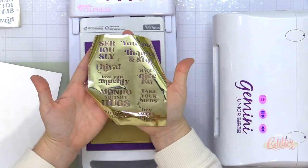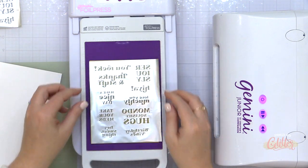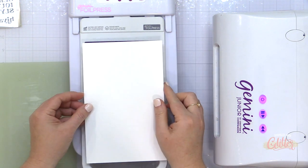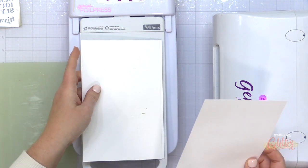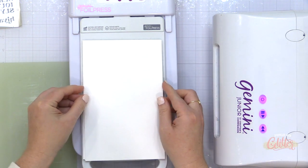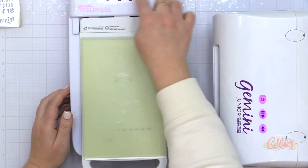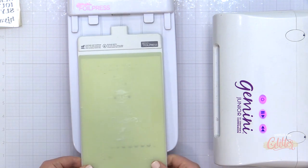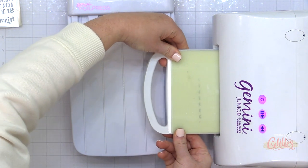Once it heated up, I set my timer to two minutes and allowed it to heat even more. Then I'm going to take that piece of foil that I previously used to foil my Casual Greetings hot foil plate sentiments and place it on the solid hot foil plate with the pretty side facing the solid hot foil. I put my cardstock on top and used two paper shims, set my timer for about a minute to a minute and a half, and ran that through my Gemini Junior.